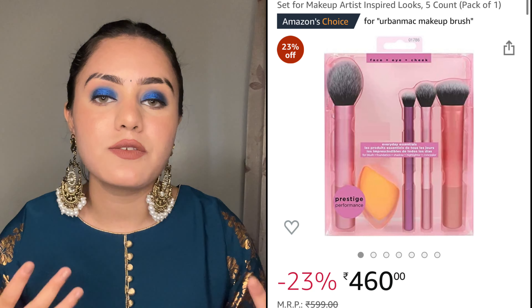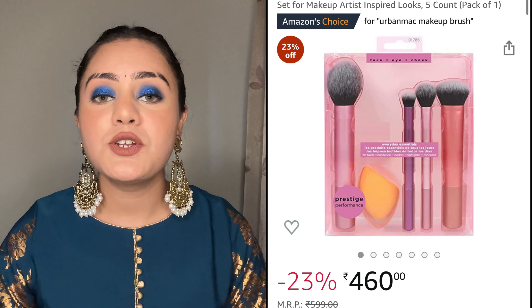This is the Urban MAC Real Techniques Makeup Brush Set. You will get face brushes, eye brushes, and cheek brushes. Basically, you are getting this makeup sponge and in total 4 brushes.